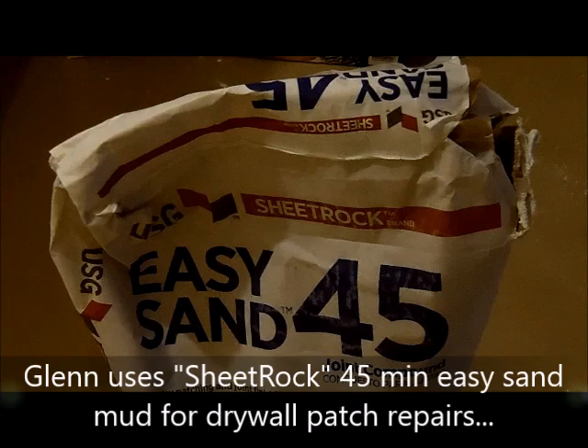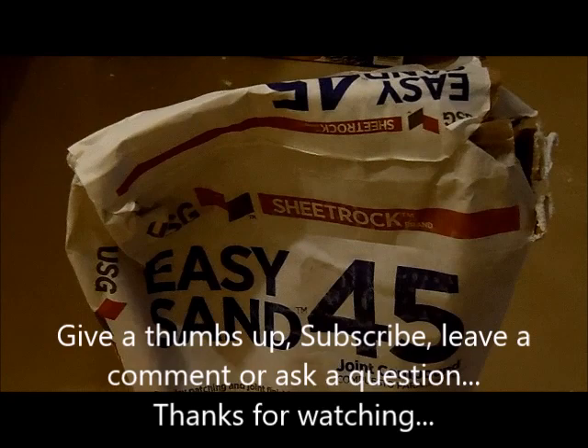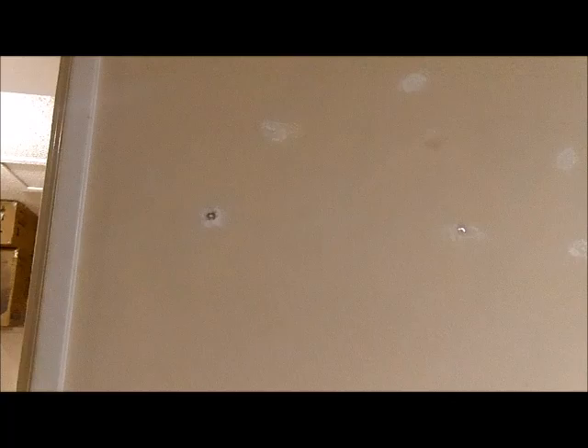I use 45 minute — they have different minutes, they have 5, 20, 90. I use 45 because in 45 minutes I can come back and do what I need to do to it, either texture it or paint it. And then to patch it, to fill it, take mud and just skim over real smooth.